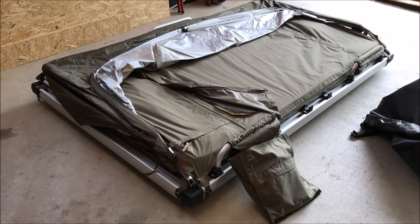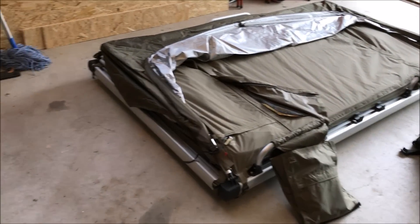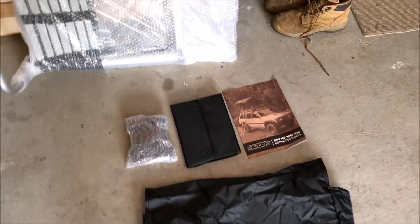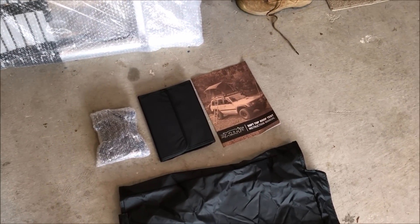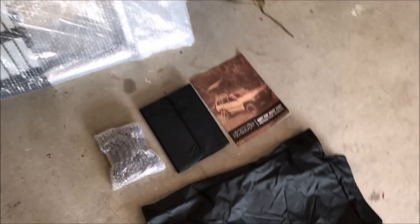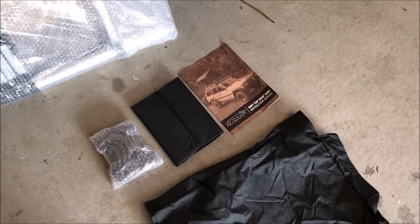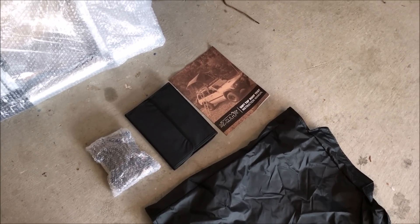I had to take the cover off to get to the bag and the instructions. Initially I thought it didn't come with any instructions, but there it is. Anyway, let's see how to mount this thing.